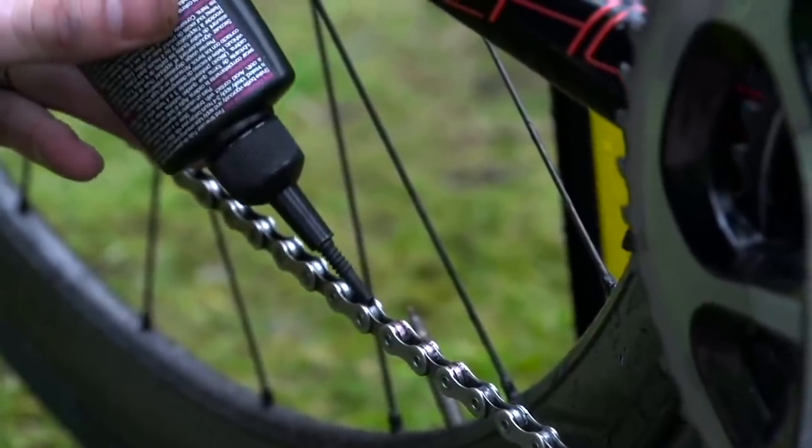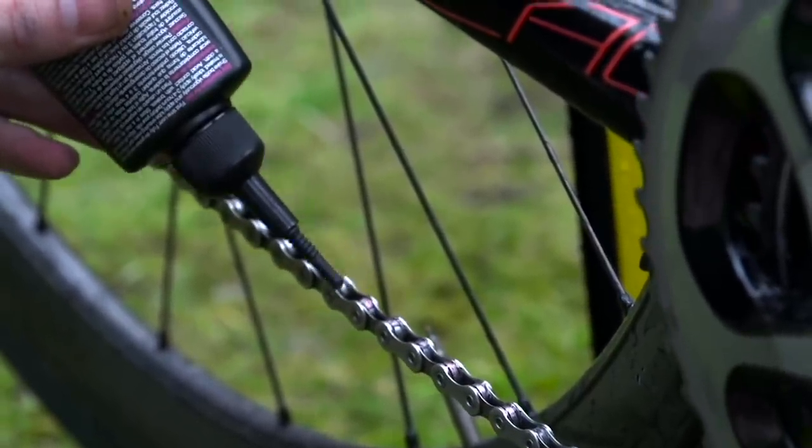That will also increase the resistance and drag coming from the chain, and you don't want that because it's only going to slow you down. Applying a little bit of oil or wax to your chain will reduce the friction and make your chain last a little bit longer too — it's a bit of a bonus all round.